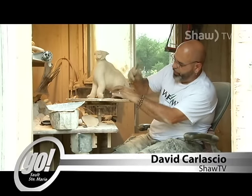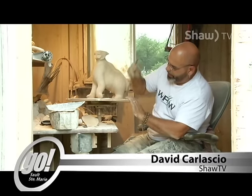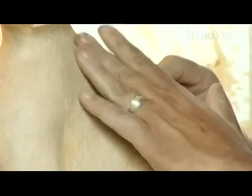Soapstone and wood carving artist Phil Jones is a local First Nations artist who has been carving for years.